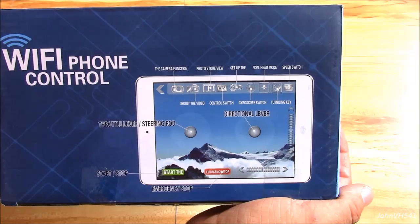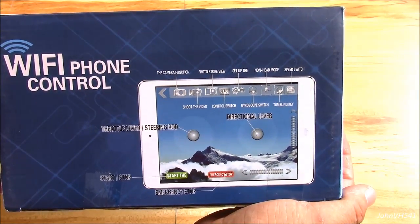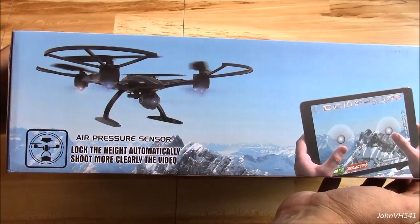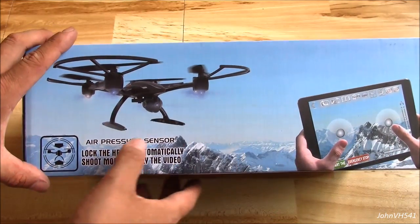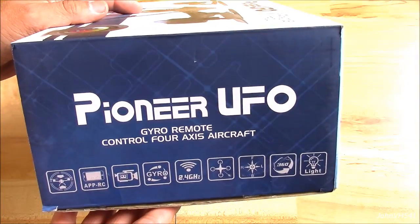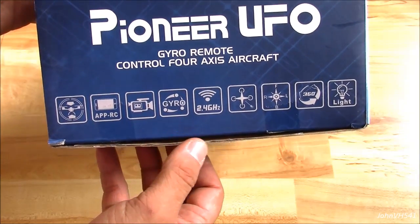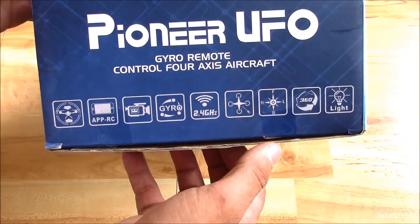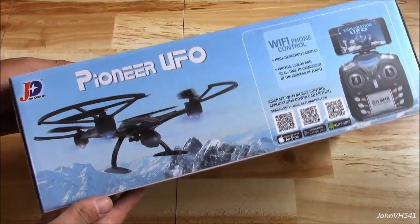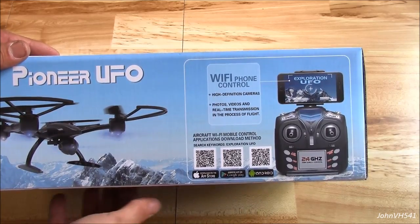You can use an iPad or your phone — pretty much anything. There you see the QR codes for Apple, Google, Android to get the app.